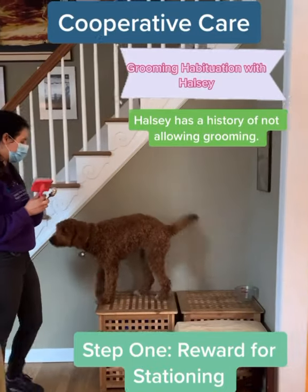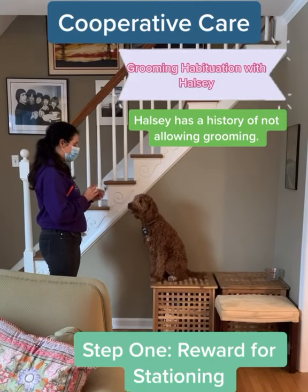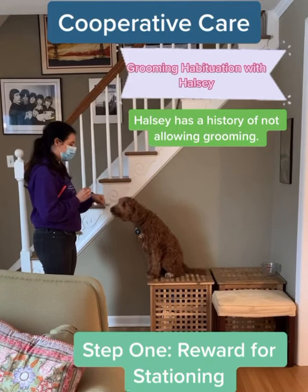She's up on her station. Step one is just rewarding her for being on her station, so we can reward her. Yes, good — and it's just a little lick.